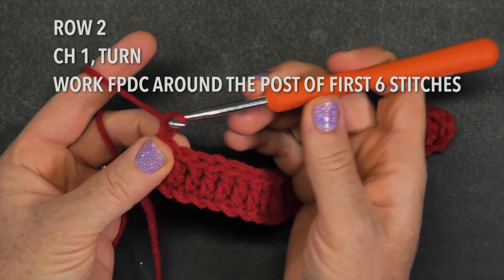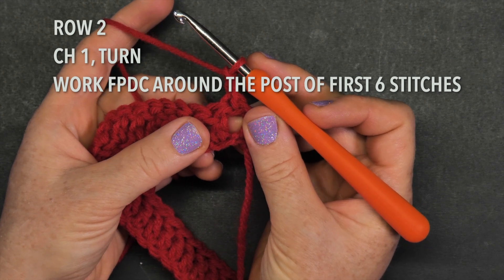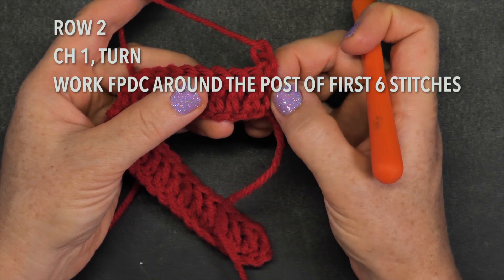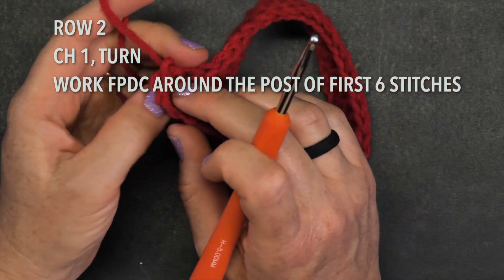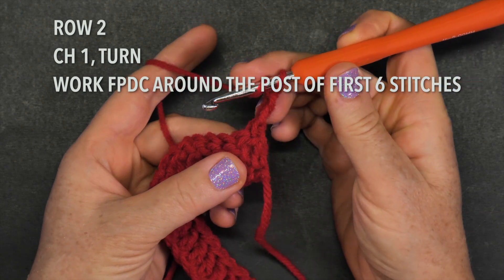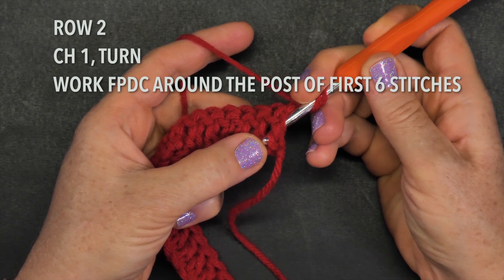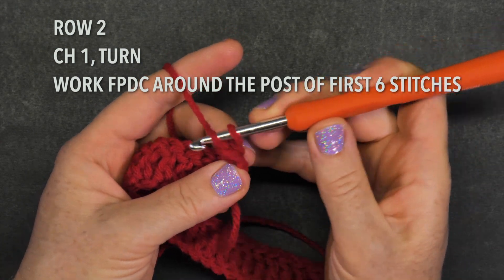Row two: before we turn, chain one, and then turn. Now you have to work a front post double crochet around the first six stitches — those are the double crochets right here, one through six. A front post double crochet works like this: yarn over, keep looking at it straight from the front. Bring the hook behind that double crochet, insert right there, yarn over, pull through, and now finish your double crochet.